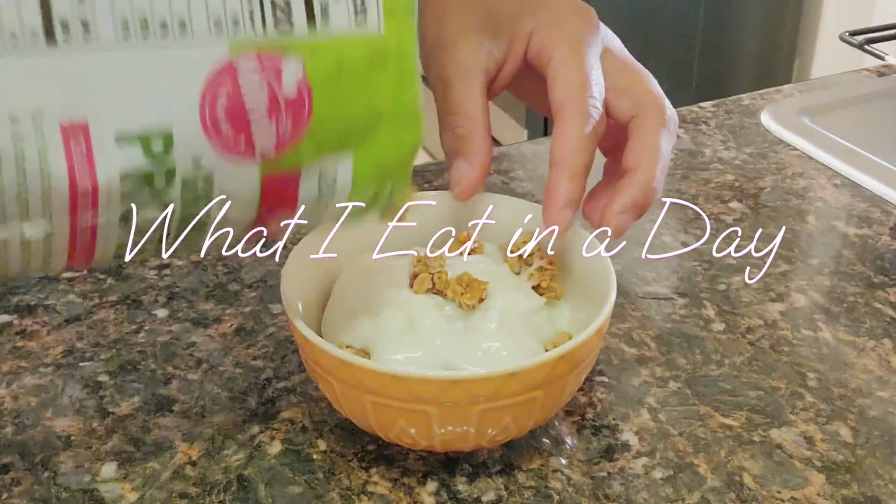Hey guys, welcome back to the channel. I just got dressed and I'm about to head downstairs to do a full body workout. This video is going to be a what-I-eat-in-a-day, so I'm going to show you everything I eat today so you guys can know my routine. Today is Sunday so we're not going to work. We are meal prepping today — some of the meals you'll see are for this week's work meal prep.